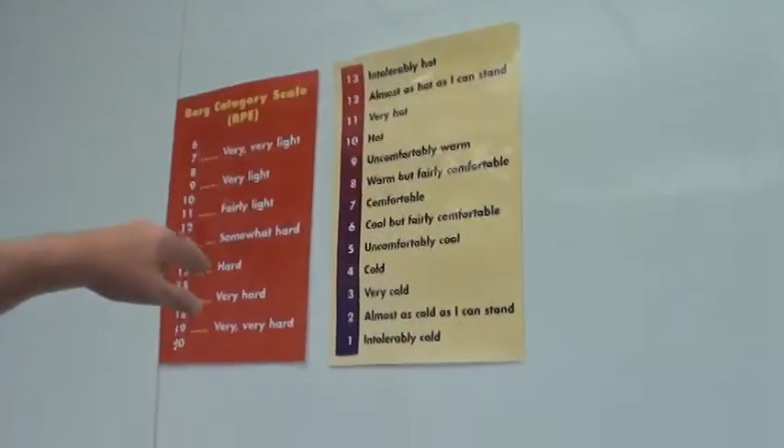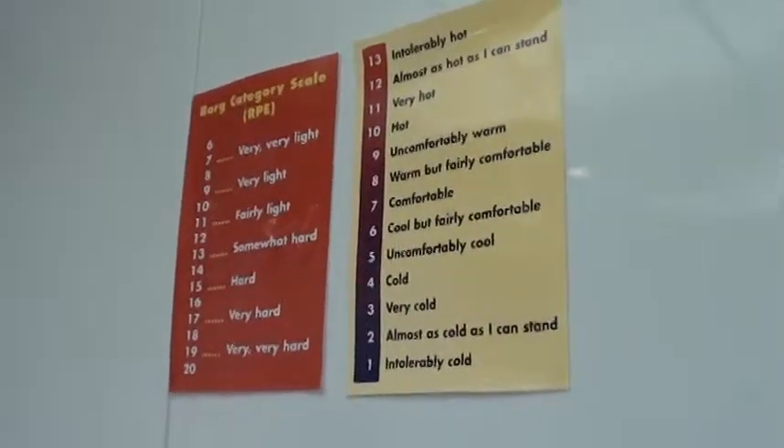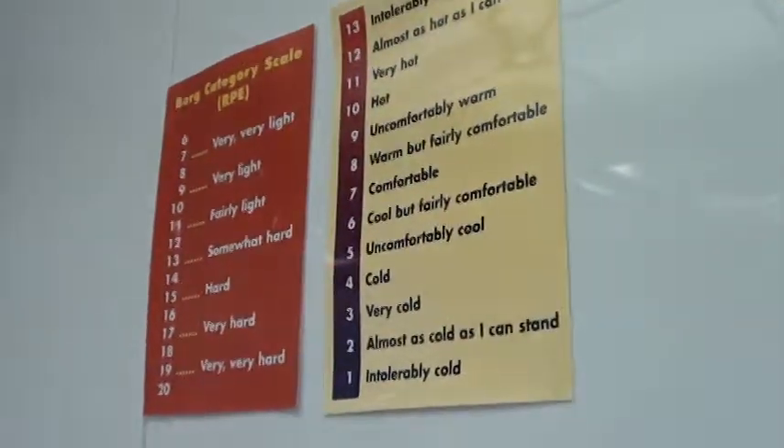And then we'll go through this chart throughout the process, ask them these questions, and then they'll chart them all the way through, so they can tell the kid — basically, here's the workout. If he's pushing himself to a high enough standard, they'll adjust their time, adjust their sprint speed on the bike, to make sure that they stay in a certain area and do a different time for workouts.